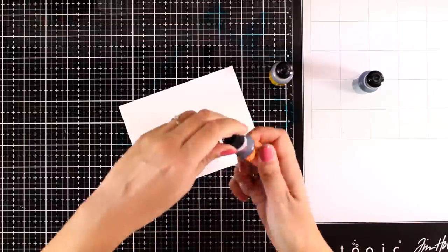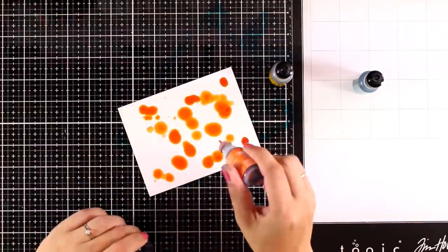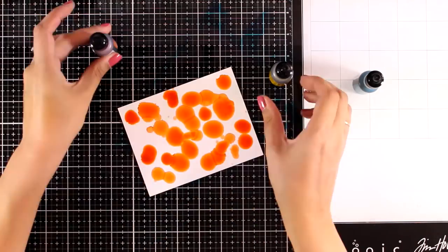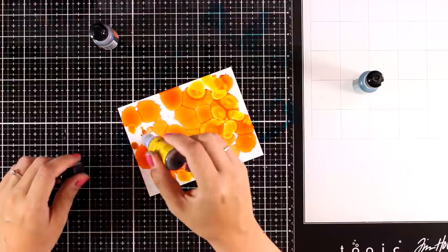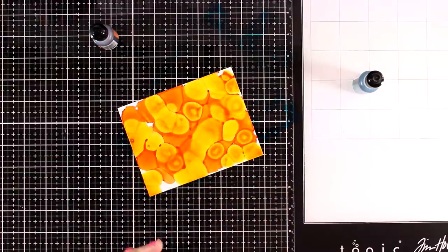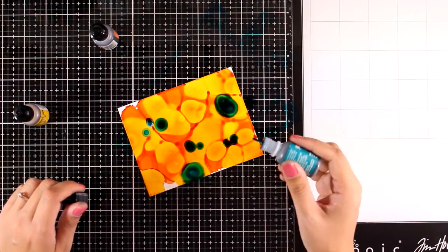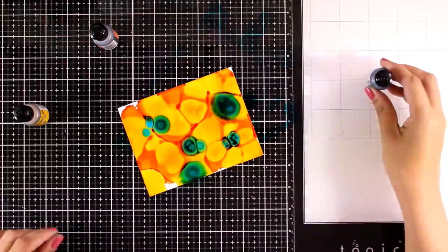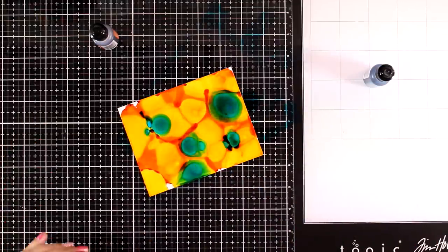Now let's make a super crazy one. On yupo paper I'm applying all three colors from the kit - orange, yellow, and a little blue which will look more green as it blends with the colors underneath. This is not going to be used as a background - I'm going to let it dry and use it as a palette. You'll see the technique later on.